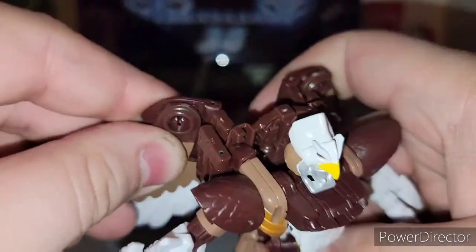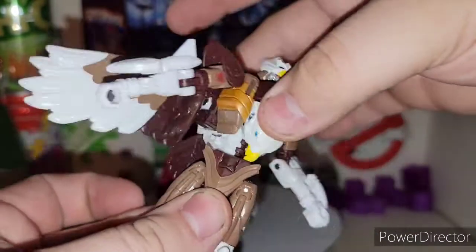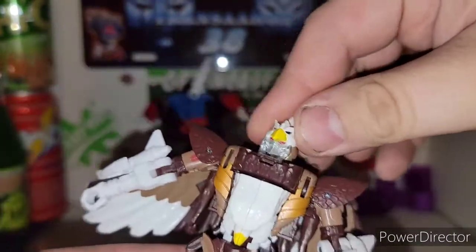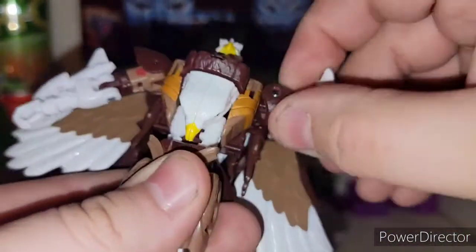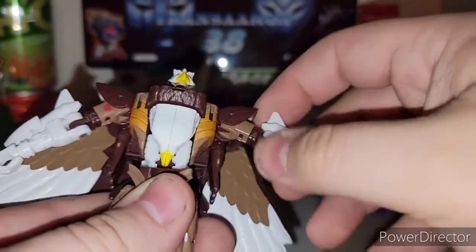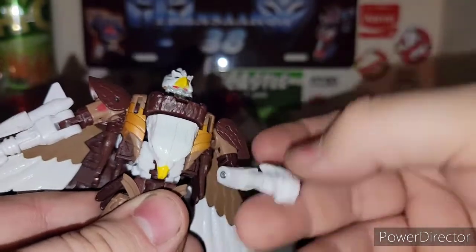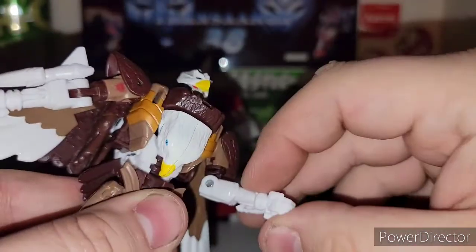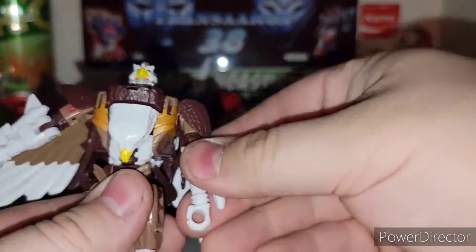You can fold his wings back like that or fold them back completely for a better robot mode. All in all, the figure is very nice — same articulation as Air Razor. Head is on a ball joint. Arms rotate around with very nice stiff joints. You got the hinge going up and down, a bicep swivel, elbow joint, and the fist bends due to transformation as well. Very awesome.